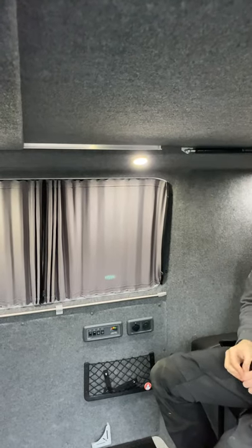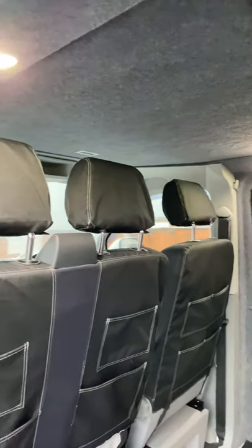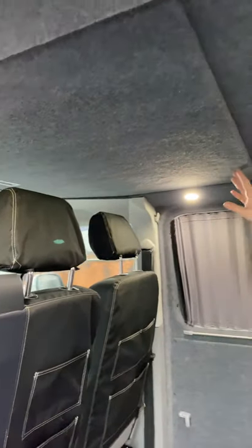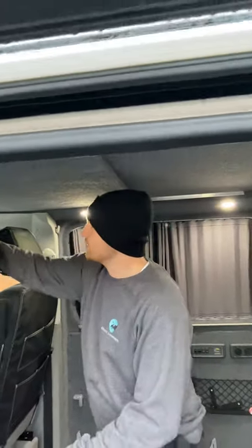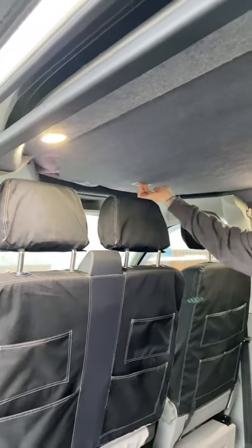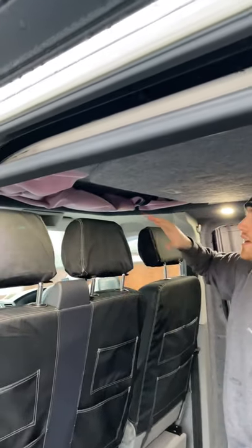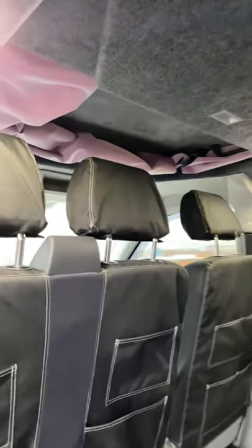This van here has got the bi-fold bed and the cover panel. In my opinion, this is one of the best options that you can get. It totally finishes off the full cab area once you've had the roof installed. I'm just going to show you how to operate this — a simple little pull back and that will reveal the canvas. You can imagine what it's like without it; it's much nicer to have this finished off.